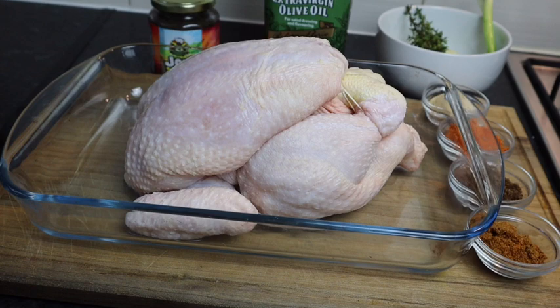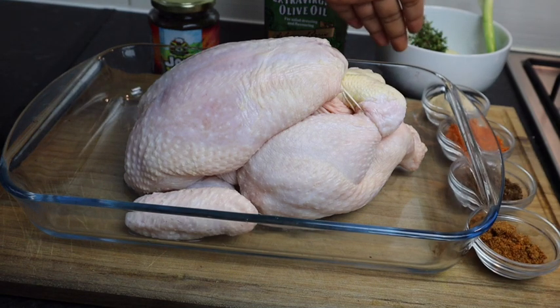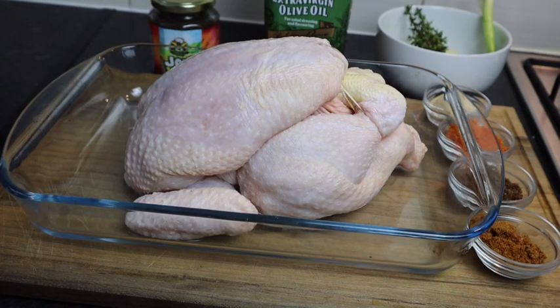So this is my seasoning right here. I've got two teaspoons of all-purpose seasoning, two teaspoons of jerk seasoning, two teaspoons of chicken seasoning, and one tablespoon of garlic powder. I'm using Jamaica Valley seasoning — they're on Instagram so you guys can go check them out. But if you don't have the Jamaica Valley brand, you can use whatever seasoning you have at home, it's perfectly fine.